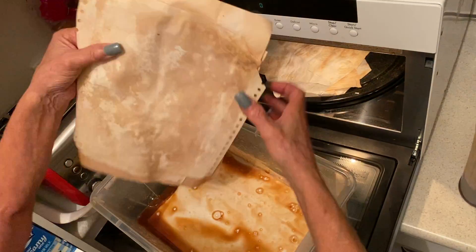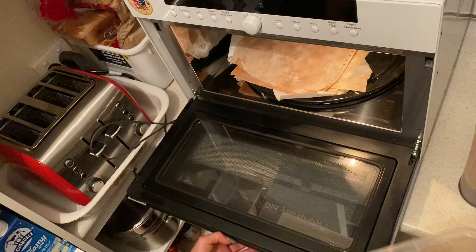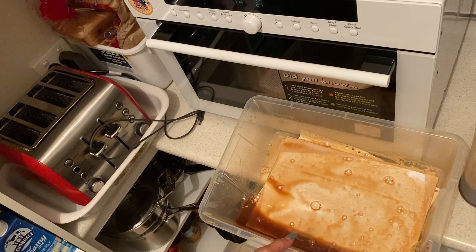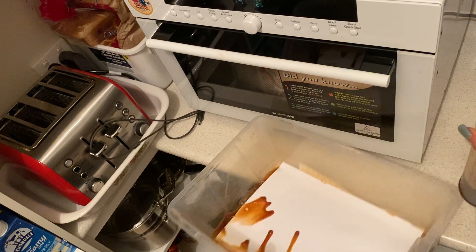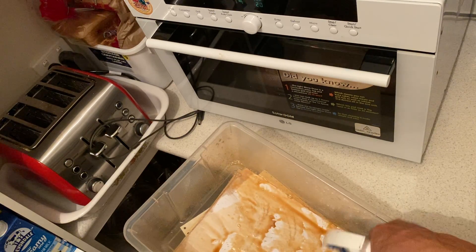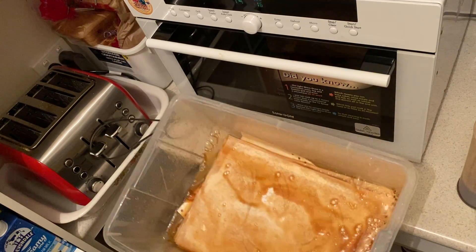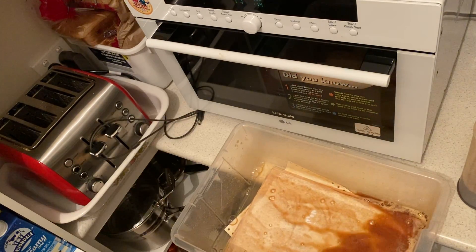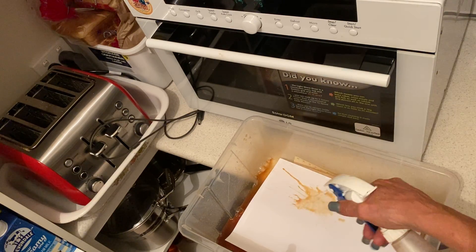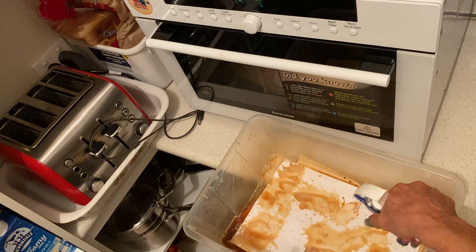So these are the pages I've already put in. I'm going to turn them around and let them zap some more. And we're going to do some more. I just keep spraying because it seems to add its own texture. And like I said, I can do enough pages for a journal in no time.